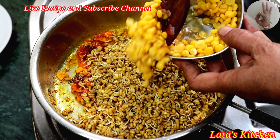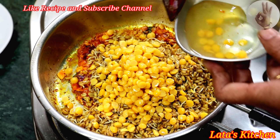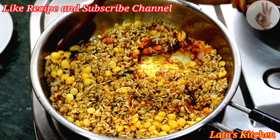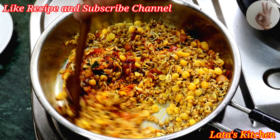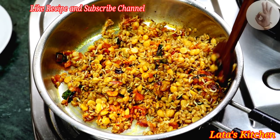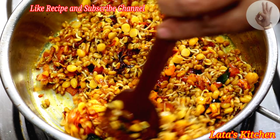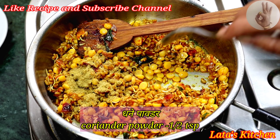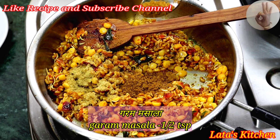We are going to make the meat and season it. If you want to add some water, you can add some water.